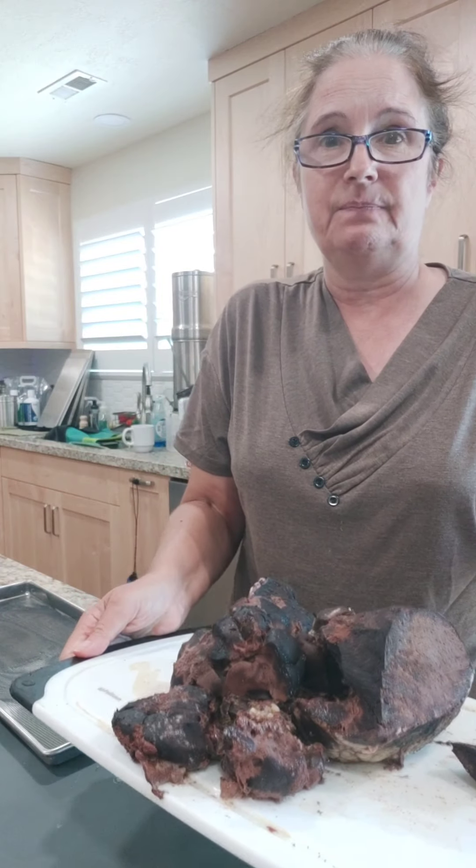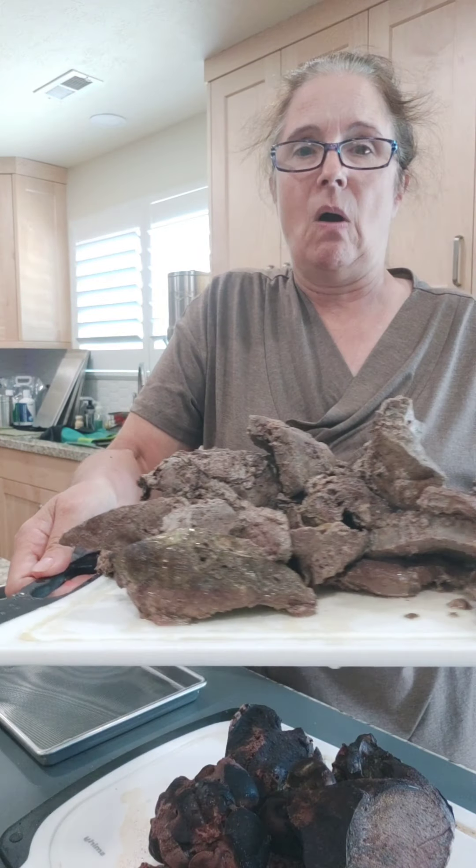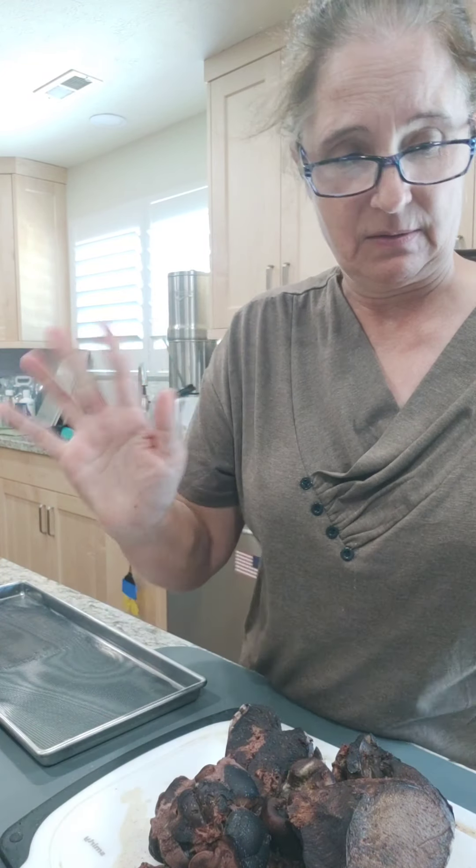So here we have the heart and kidneys. And here, all of that is one cow liver. I don't know if I'm able to do this without throwing up.